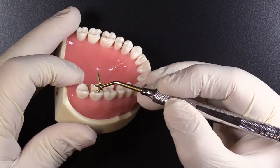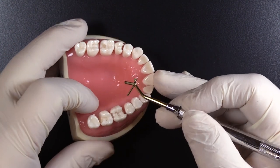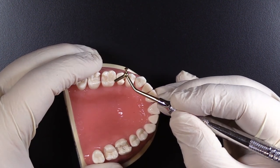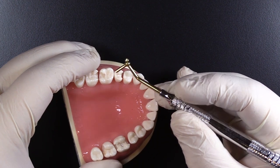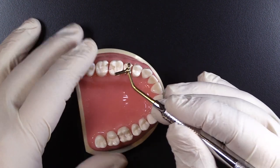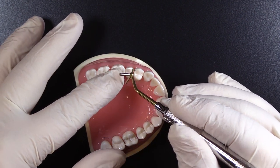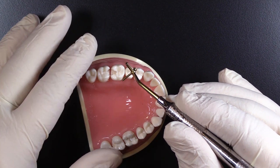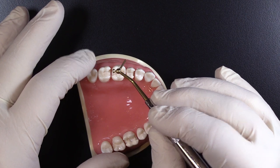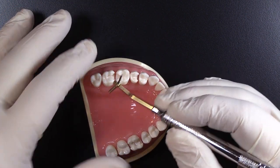The beautifully shaped acorn carver puts those occlusal grooves in there. The two sizes of condenser are perfectly situated for either small or larger restorations to compress that composite in. The ends are not quite perfectly flat — they're just a little round to help avoid creating little compression cavities with sharp edges on them. So very nice that way.